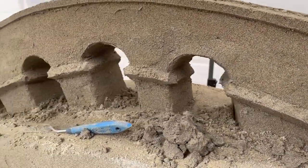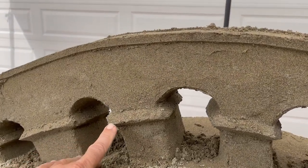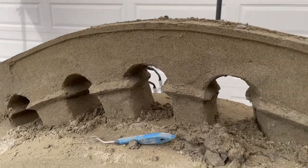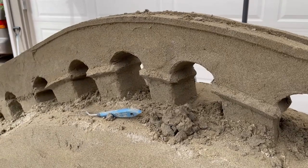I'm hand-pinching sand to create this detail — kind of a corbel-like detail — and then shaving it to its final shape. It's turning out pretty cool.